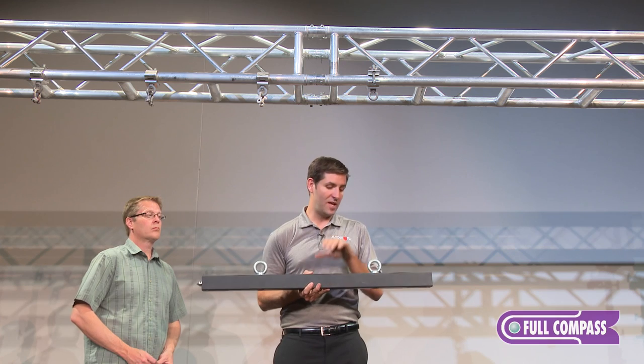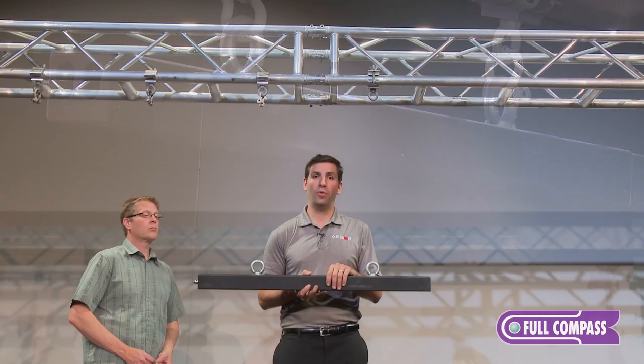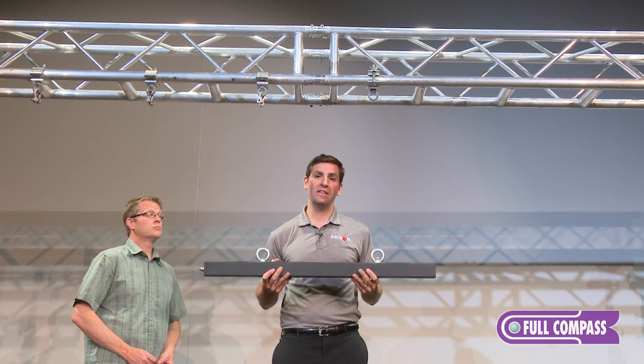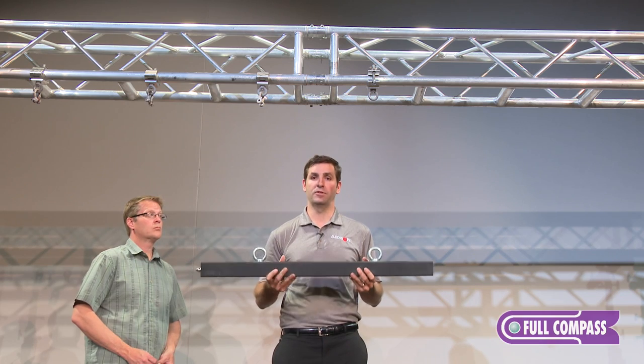The first step is to attach our header bar or hanging bar to the structure. I cannot stress enough how important it is to have this type of work performed by someone who is competent and certified. When you're dealing with anything that's going to be hung or rigged overhead, safety is the most important factor. Please make sure this is done by a qualified, competent person.